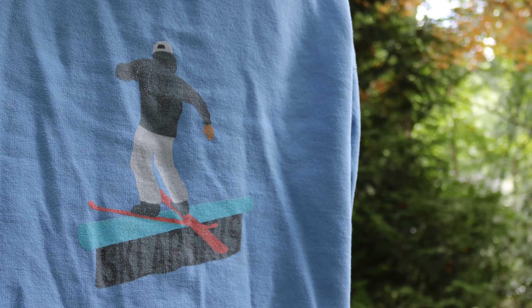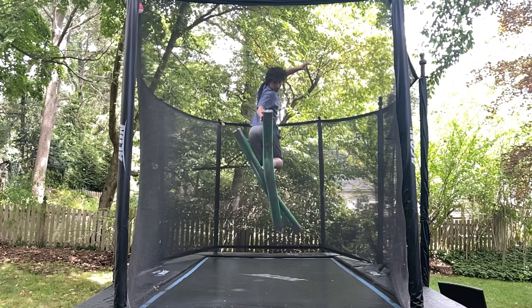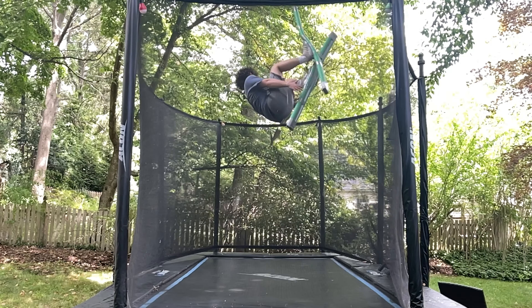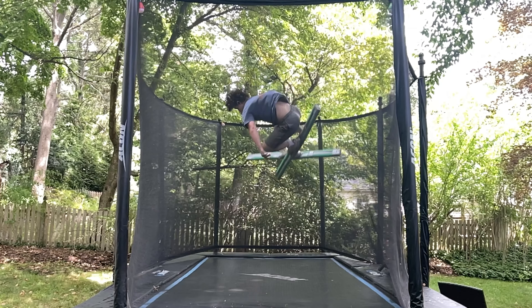Before the video ends check out the Sklar Skis merchandise shop — there's sweatshirts, t-shirts, and a ton of other skiing related merchandise. If you enjoyed the video please like the video, subscribe, and comment some suggestions for what tutorials or videos you'd like to see next.